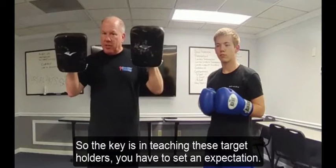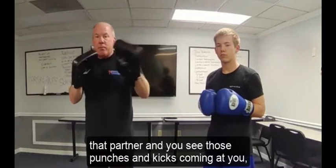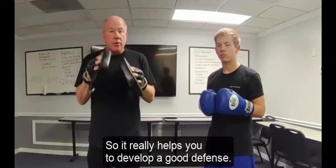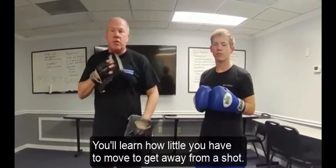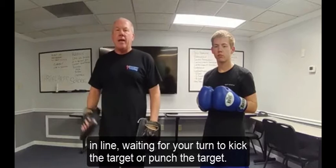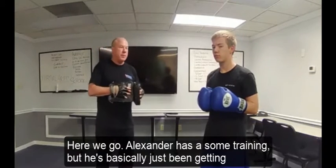The key is, in teaching these target holders, you have to set an expectation: be a good partner. When you're being that partner and you see those punches and kicks coming at you, you're programming your brain to see techniques come at you, which really helps you develop a good defense. You can guide the speed and direction of a shot. You'll learn how little you have to move to get away from a shot — you'll never learn any of that standing in line. So we're going to go through a couple of combinations and drop a couple of tips in.